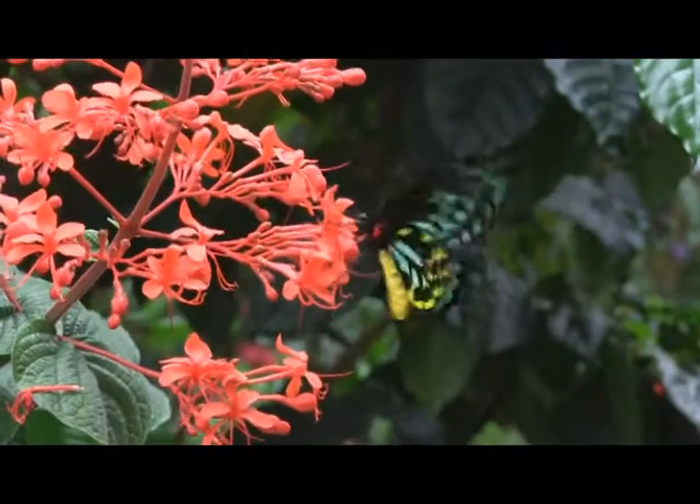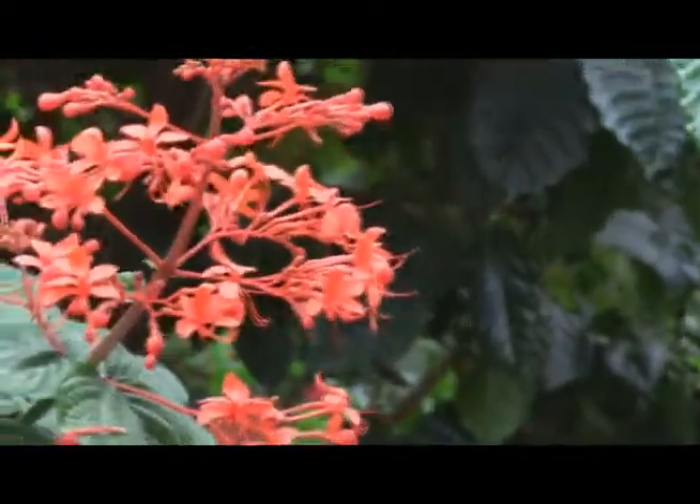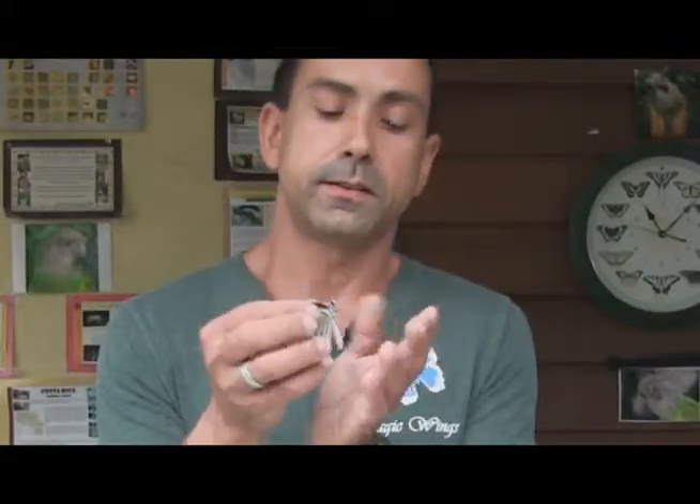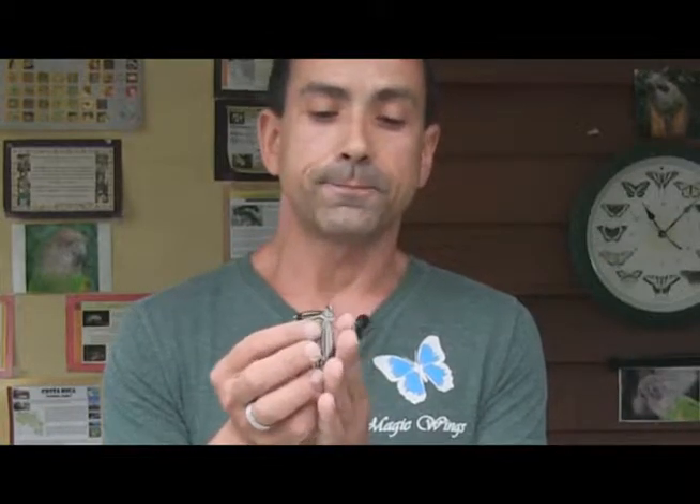I'm going to tell you a little bit about the parts of a butterfly, why butterflies are so delicate, and how butterflies are not as delicate as a lot of people believe them to be. I have a butterfly here. This is an Idea leuconoe — it's a rice paper butterfly from the Philippines. I'm going to describe the body parts.